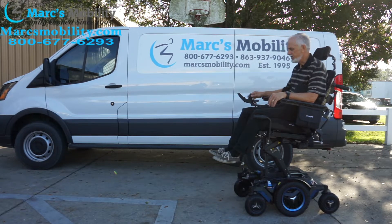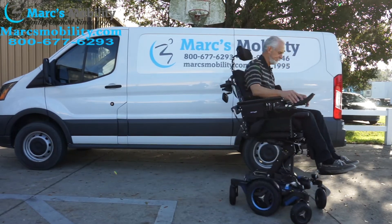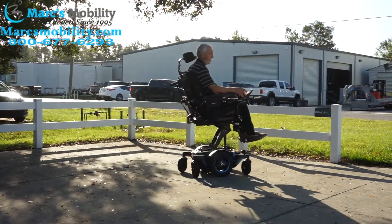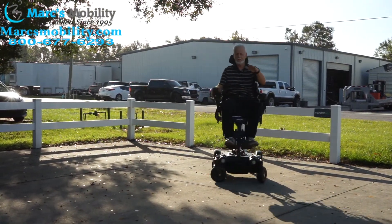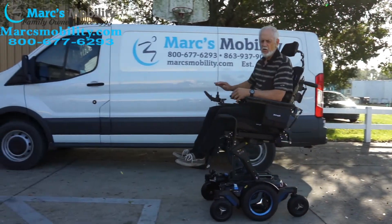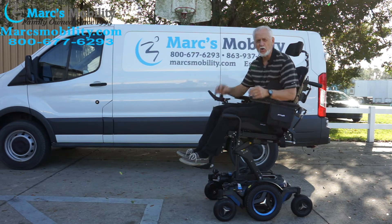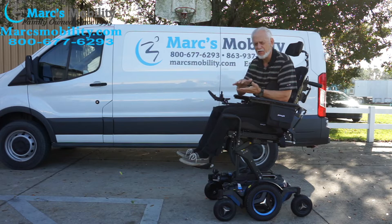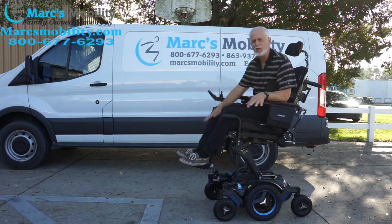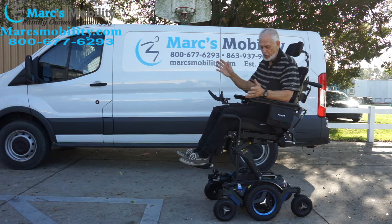This chair has 13 miles on it. Here we go — turning around to show how fast it goes with the seat elevated. With the seat elevated, this chair drives at 3.3 miles an hour. Walking speed is about two to two and a half. Once you bring the seat all the way back down it'll go seven and a half miles an hour. If the seat is elevated at all, you'll lose speed — there are sensors on these chairs for your safety.